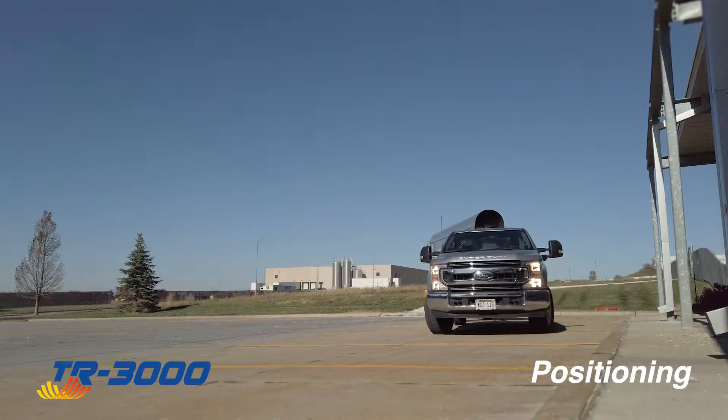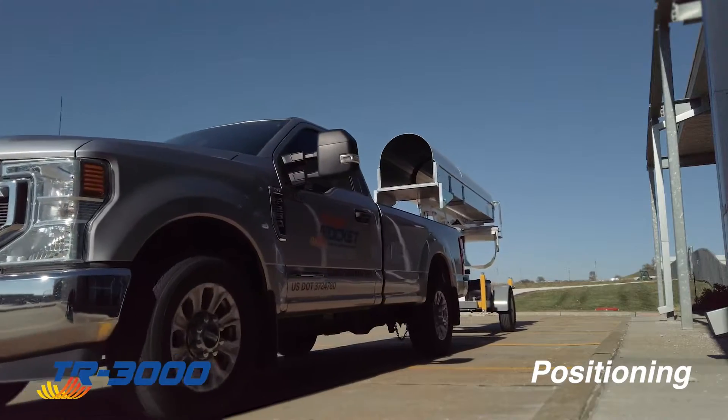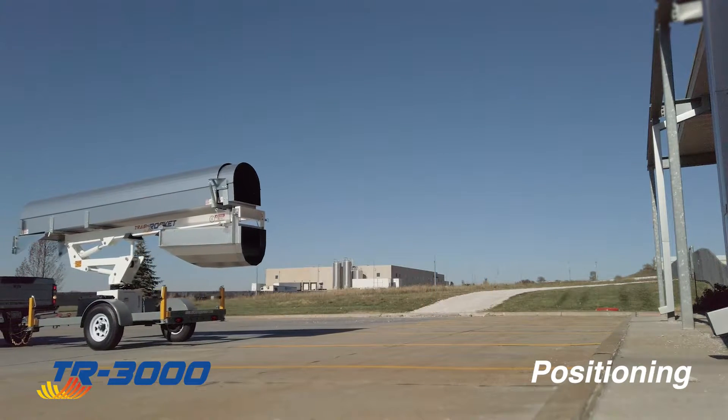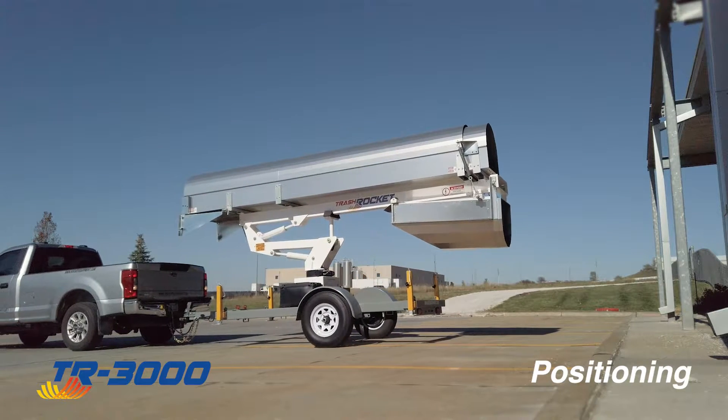The mobility of the TR-3000 gives you the flexibility to bring it in parallel or perpendicular to your work area. It's important to ensure that your site has a safe location to set up, so carefully consider the height of the building, nearby obstacles, and ground composition, as these will determine the initial placement of your trash rocket.